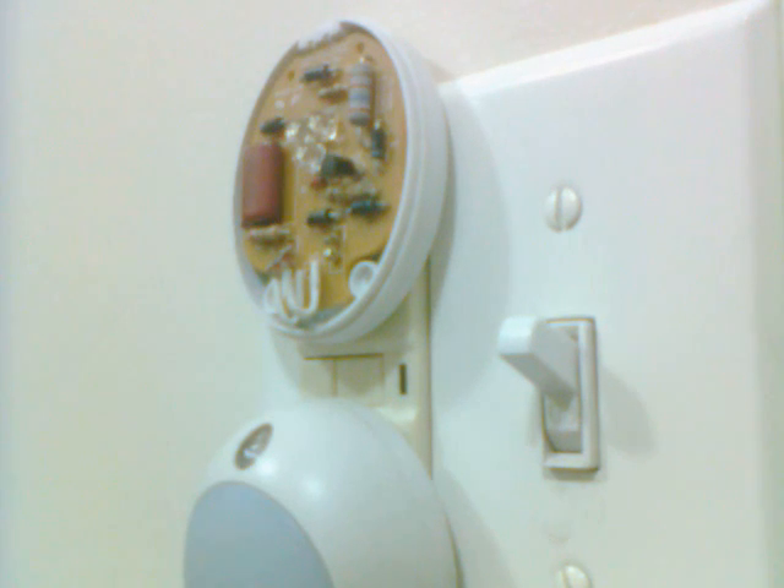All I need to do now is solder across this. There's a little circuit board. I'm going to connect these down here — jumper right past it, go across that.